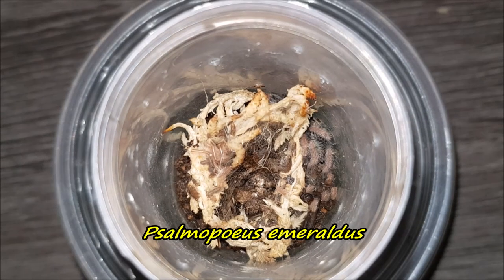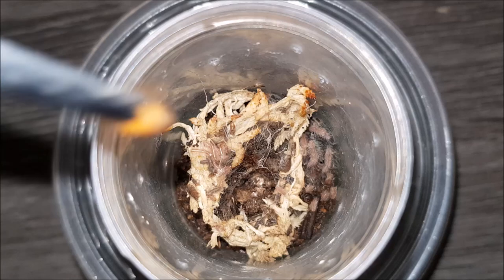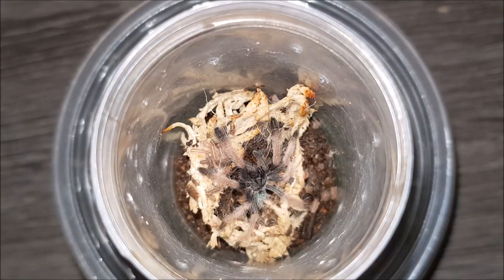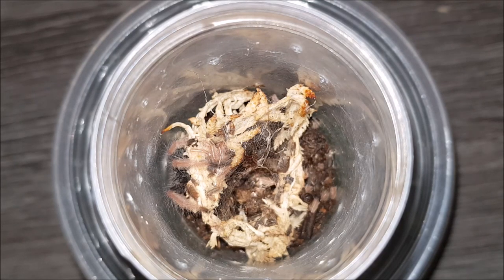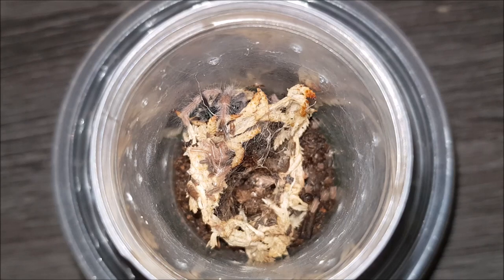Here we have my Samopoeus emeraldus. Unfortunately this is the only one I've got left — I don't know what happened with the other three, but let's hope this one will survive. I have no idea where the roach went, but we got to see it hunting — awesome!